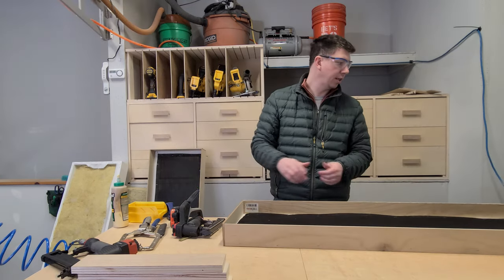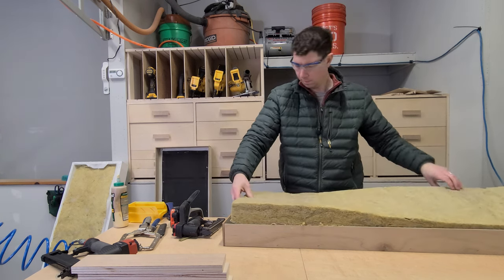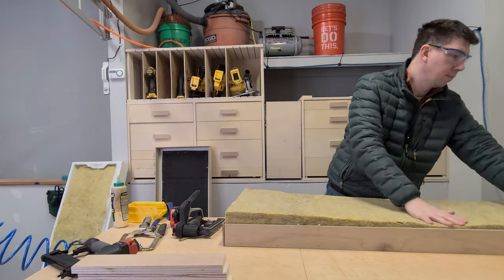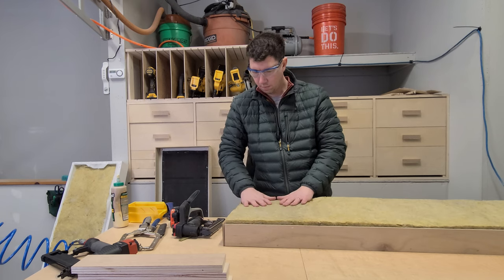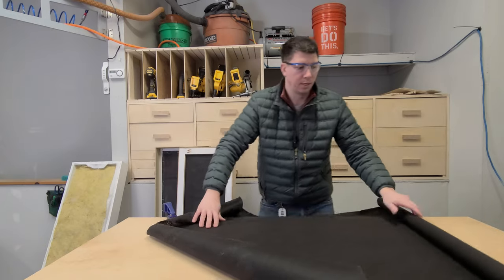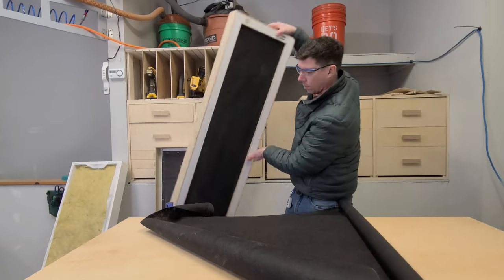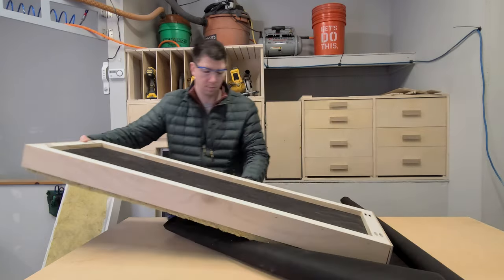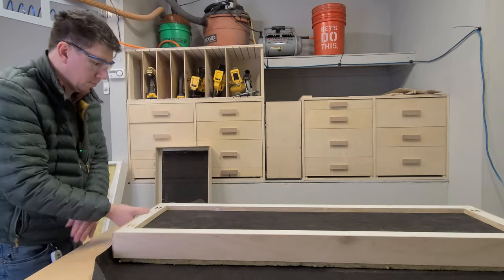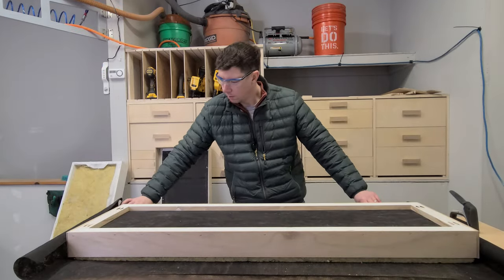Let's go ahead and set the acoustical insulation in and get it all wrapped. We're going to lay out the landscape fabric and get this one wrapped up, then go back to the hand stapler.